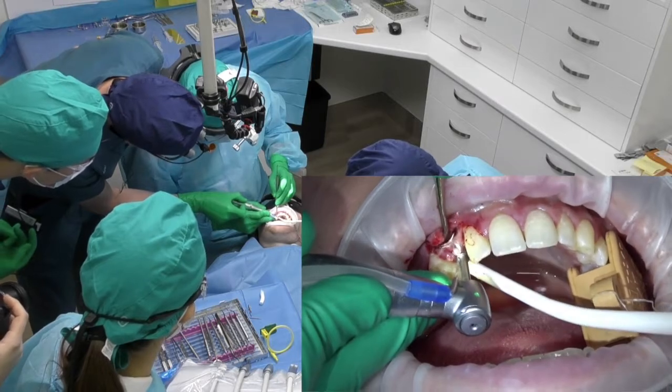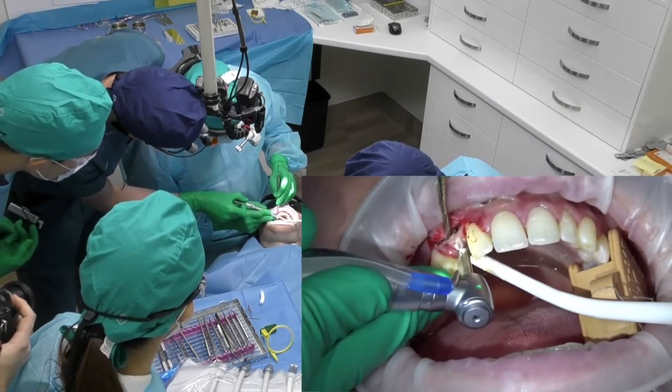We go in and out. A bit more, a bit more.